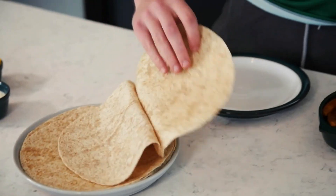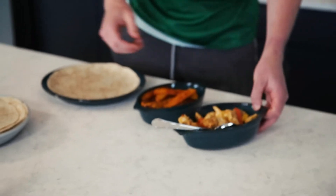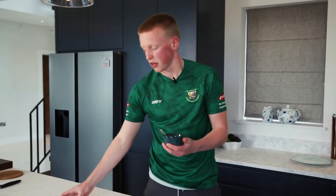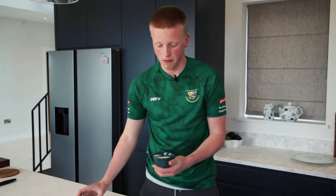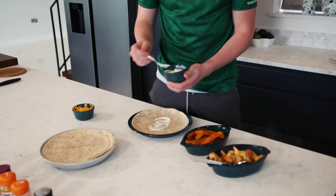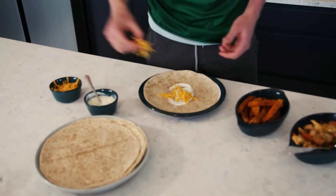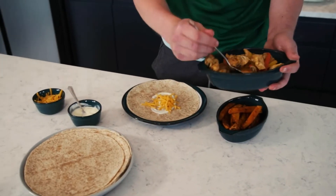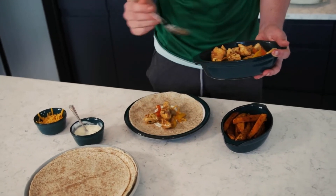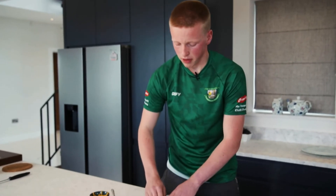We have our wholemeal wraps, which are much better — they're high in fiber, better than plain wraps. You can add either your salsa, sour cream, natural yogurt, or cheese. I just went for a natural yogurt and some cheese. Put a teaspoon of that down and spread it out, add some cheese, and then finally some of that chicken we just finished cooking. Then simply fold it over and it's ready to go with your wedges.